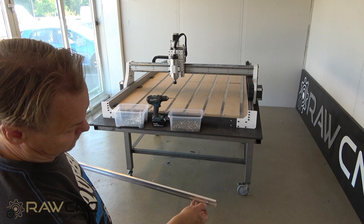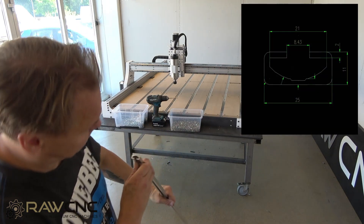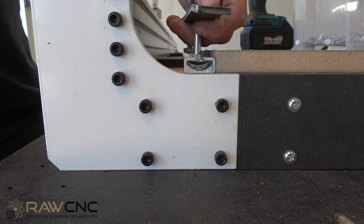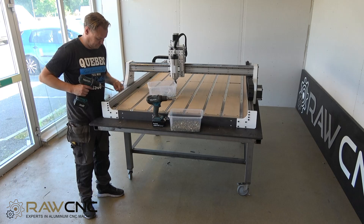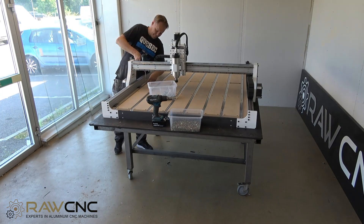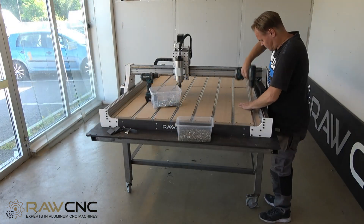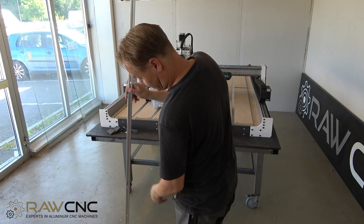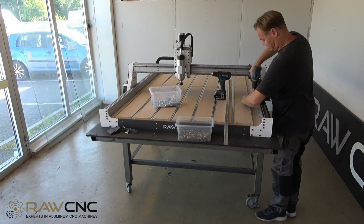I fasten the rail with an M4 countersunk screw. We have manufactured these rails ourselves with a notch in the middle so that the screw sinks down as deeply as possible. You can also use long screws that go through the table — then you can attach the rail from below for extra strength. Attach the rail on the other side and press everything together before fastening the rest of the rails.